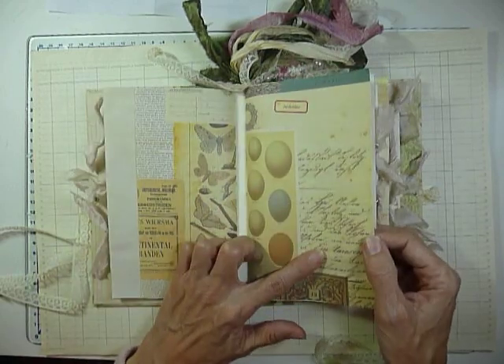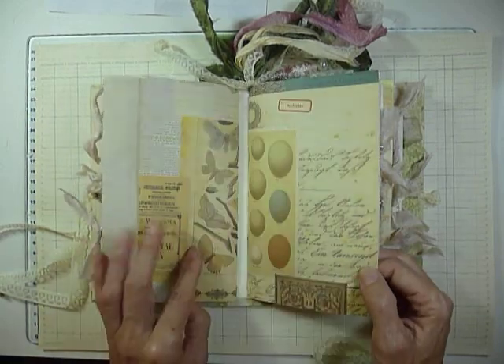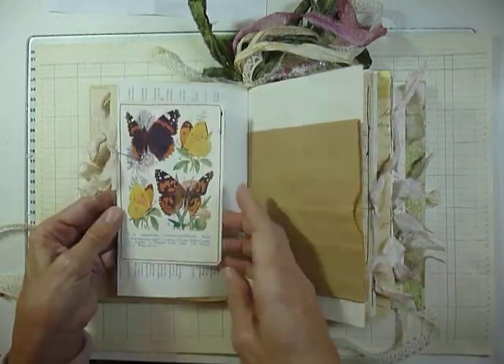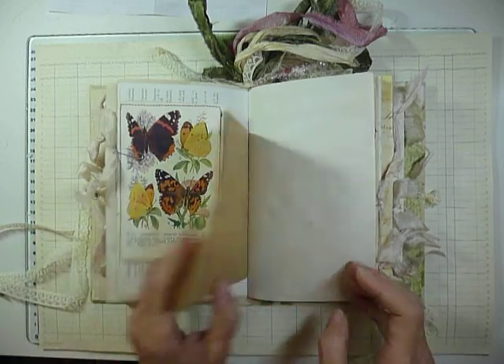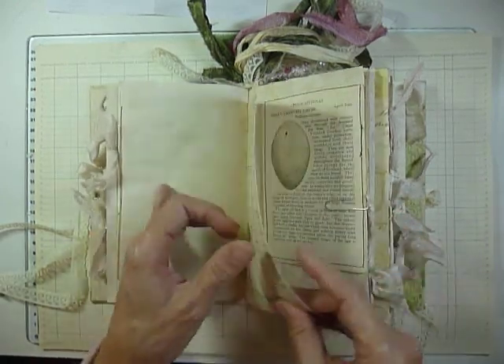I think these are Seven Gypsies papers — there are some I've had a very long time. I hoarded them for ages; I absolutely loved them, but they've got an outing at last. This is from a vintage book about butterflies and moths. The paper is tea dyed — actually, I think this is coffee dyed paper.